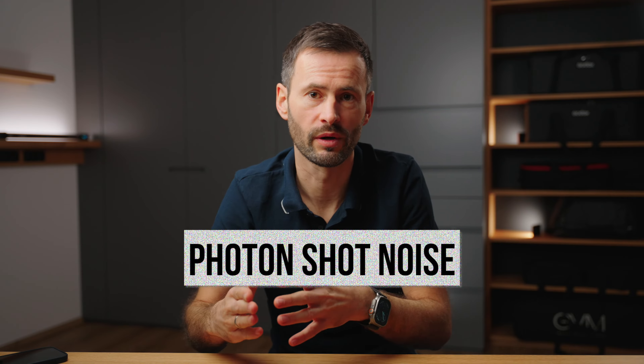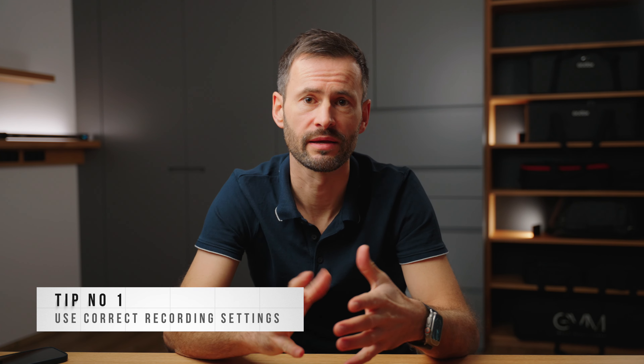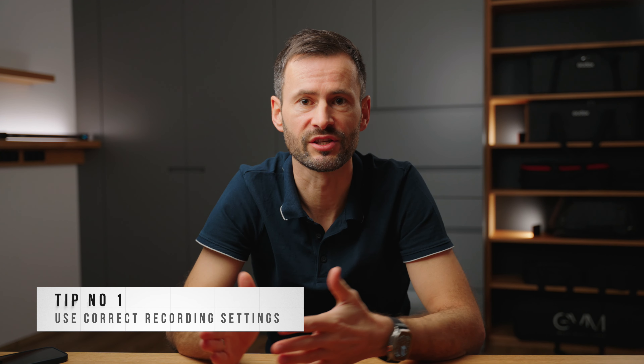Hi, I'm Ronald. Let's not waste any time and get right into it. In this video I show you three tips how to get the absolute cleanest shadows when you film with a Sony cinema camera like the FX3 or FX6.